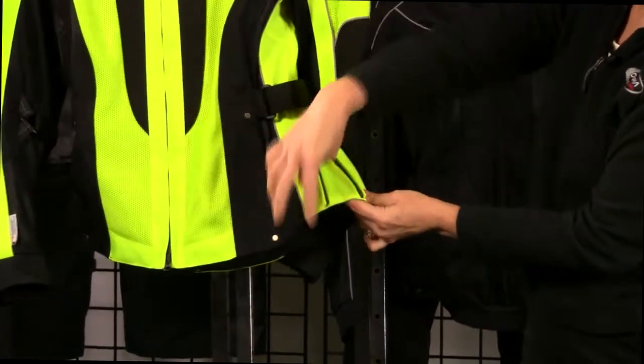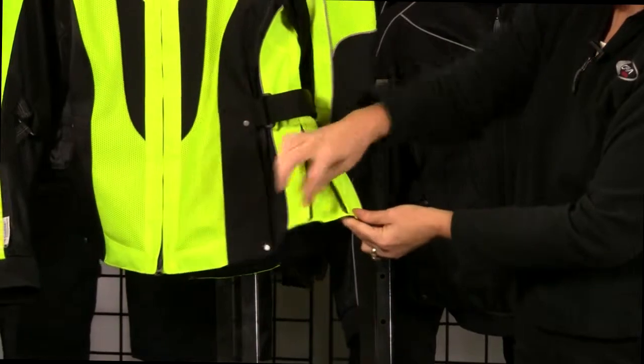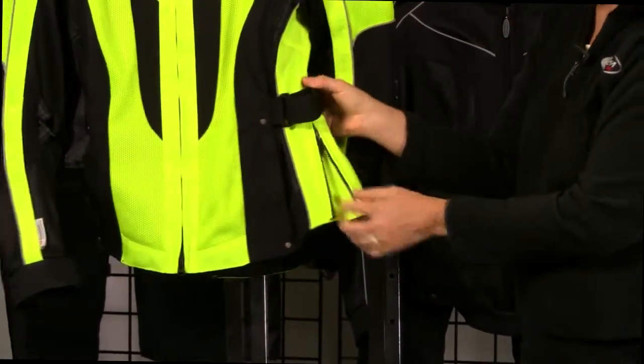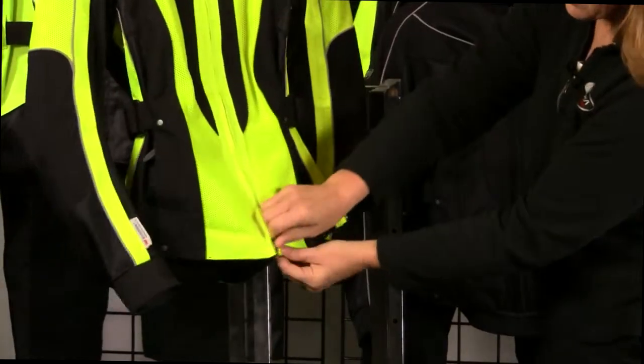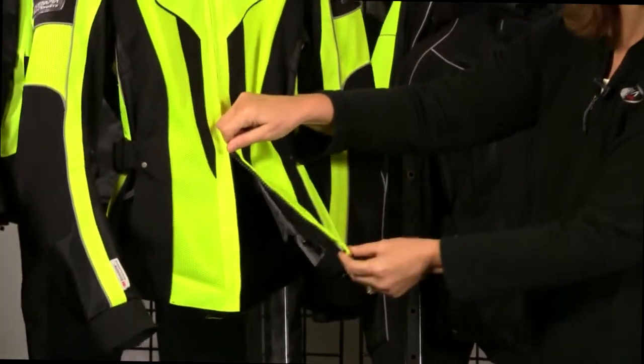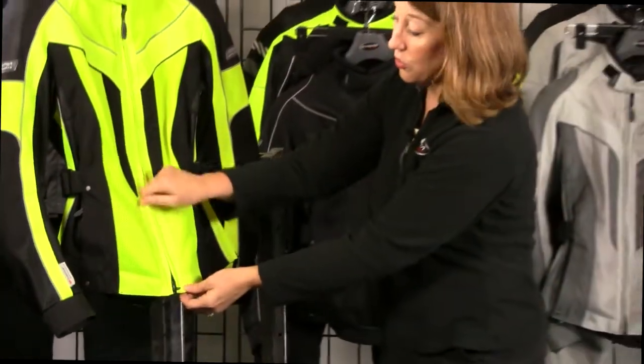While we're down here, we've also got a zip on the hip that gives you about two more inches on each side. And we've got a two-way zip on here, so it's easier to get on and off your bike.